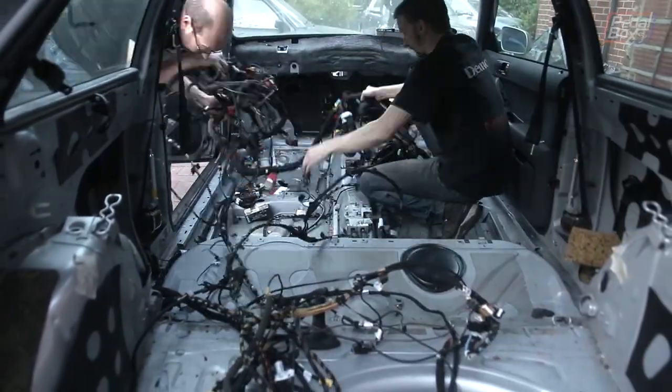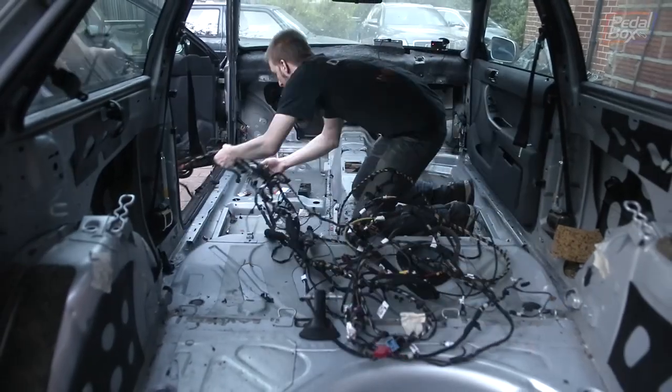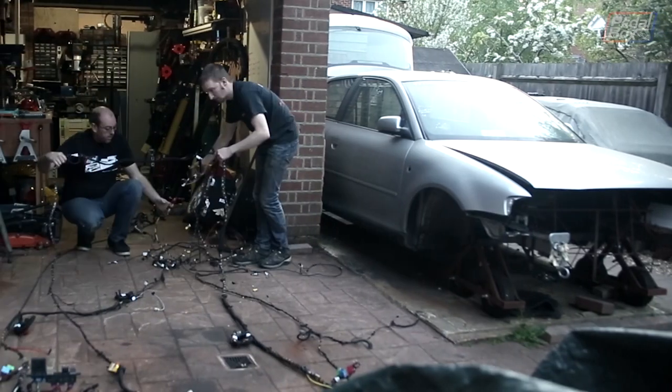The wiring loom was the last thing left in the donor car, and we've been avoiding pulling it out for as long as we could. Now it was finally getting scrapped, the time came to pull the whole thing out and untangle what we actually needed.